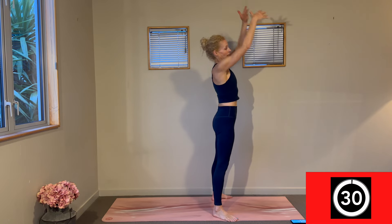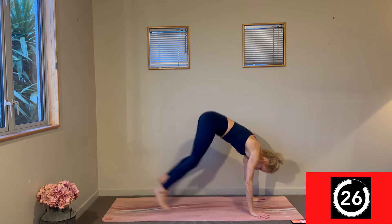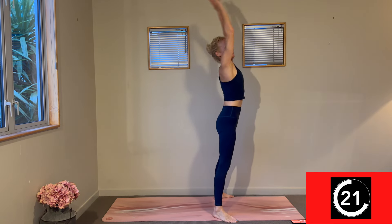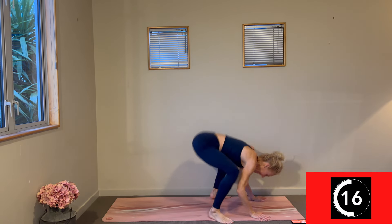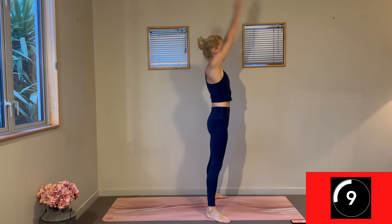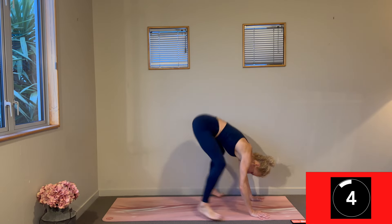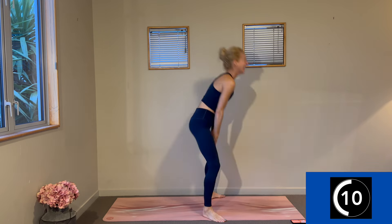Now let's do wide-legged burpees this round — jump them back or walk them back, you decide. Pace yourself so you can do the whole 30 seconds with great energy. Lightly landing — that's how connected you are to your core. Keep going. Three, two, one — change.